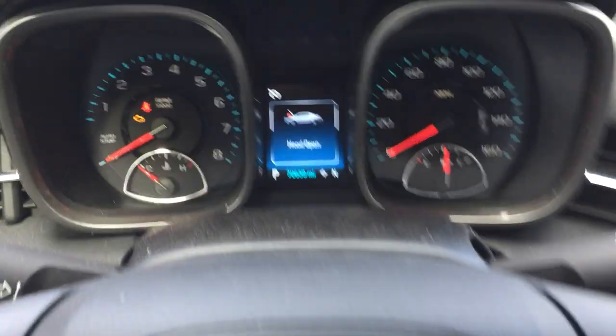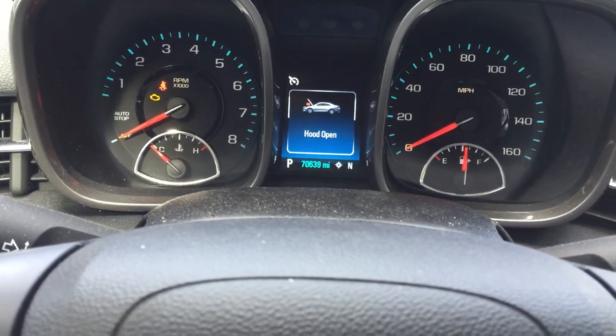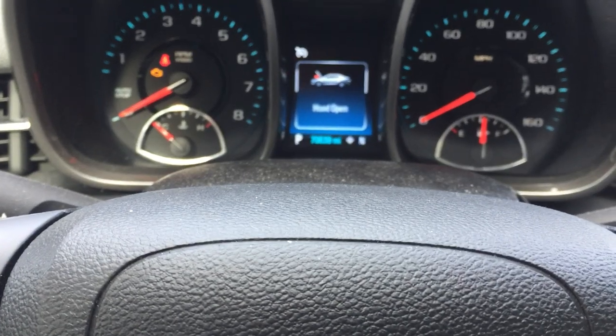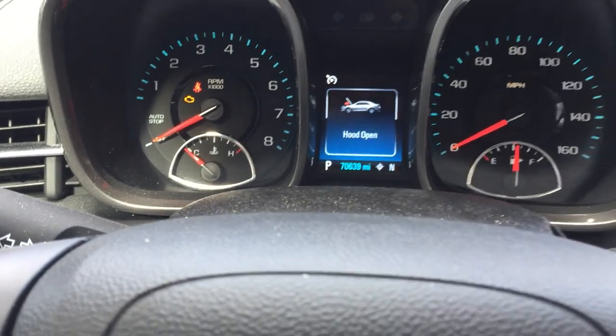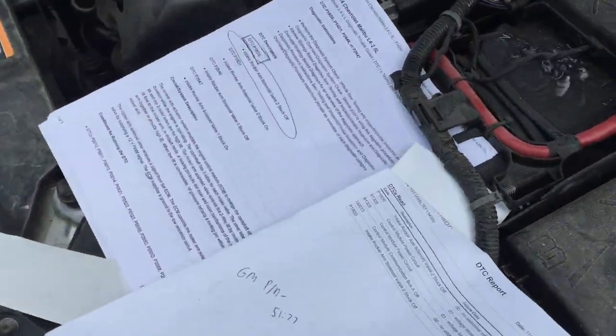Hey guys, making a short video about P16D0, a check engine code on a 2014 Chevy Malibu LS. As you can see, the check engine light is on, I'm going to show you the code that came up.